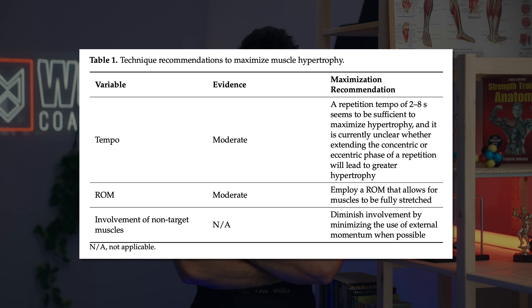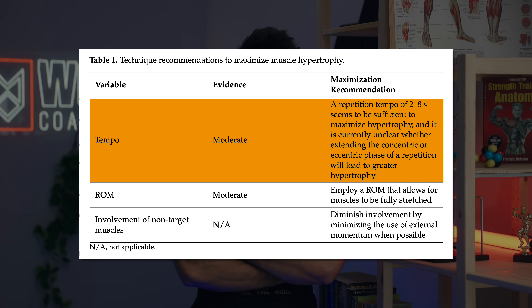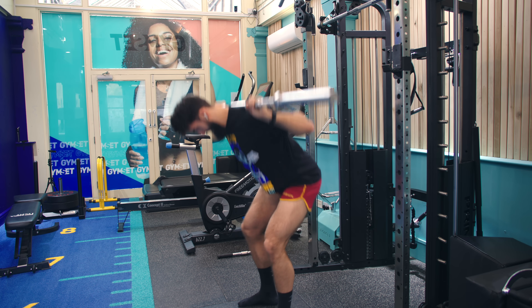First, we want to have a decent tempo. If your tempo is too fast or too slow, you could be reducing your muscle growth. According to a Schoenfeld meta-analysis from 2016, if your rep takes much longer than about eight seconds, you are reducing hypertrophy. And if your reps take much less than about one or two seconds, you are likely shooting yourself in the foot. This means you shouldn't be dive bombing your squats. Instead, try using at least a one-second eccentric — your reps should take at least two seconds according to the findings in this body of evidence.